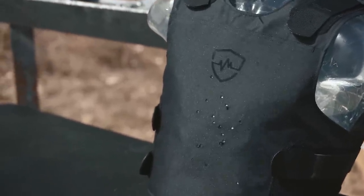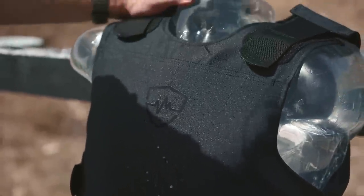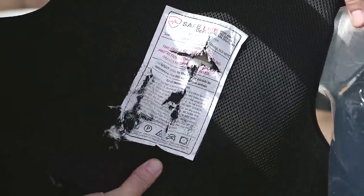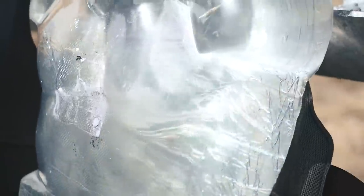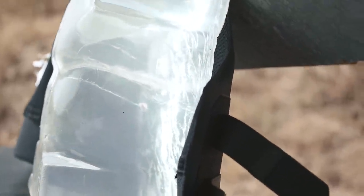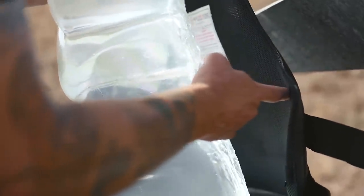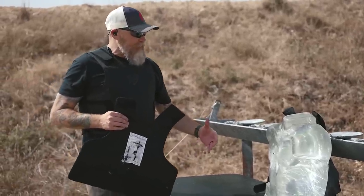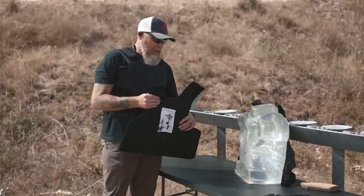We can tell that it's obviously getting through the carrier, but we're going to have to peel it open to see if we have any kind of penetration. It does not look like there was any penetration. Got through and there's a little bit of delamination, but it's holding together really well. I am not seeing any penetration through to the ballistic dummy. Checking on the side here — looks like we have the one previous round. So here's what we came up with: it looks like we have zero penetration. The stuff that was there previously was still there, but nothing new.